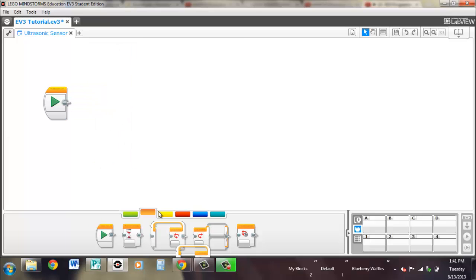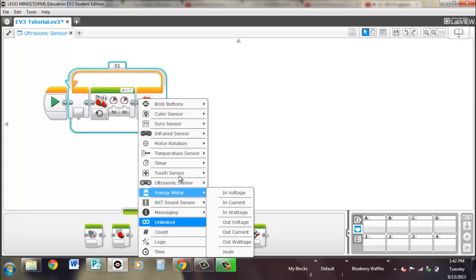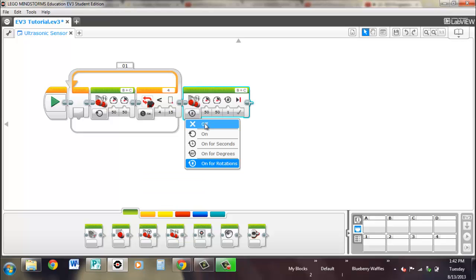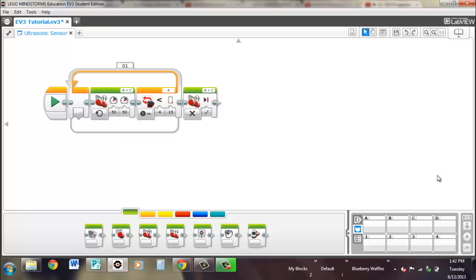We can pull out an example similar to one we've already done — drive until we get to a certain distance from the wall. We're using a loop, have it turn on and keep it at 50 power level, then exit when it's 15 centimeters away from the wall. When it's 15 centimeters away it'll stop. As you can see, it stopped 15 centimeters away from the wall. So that's the ultrasonic sensor — we should have a few more sensors left, and then we'll be putting everything together in a more intermediate way.